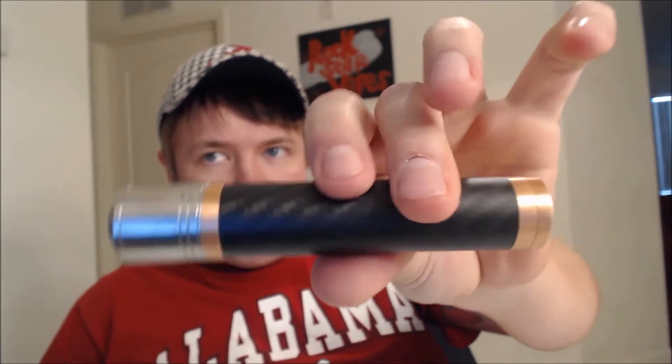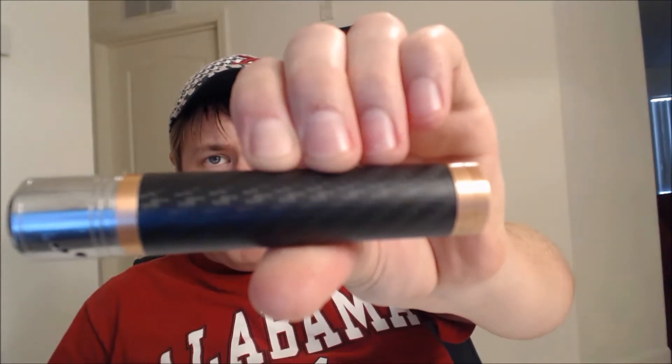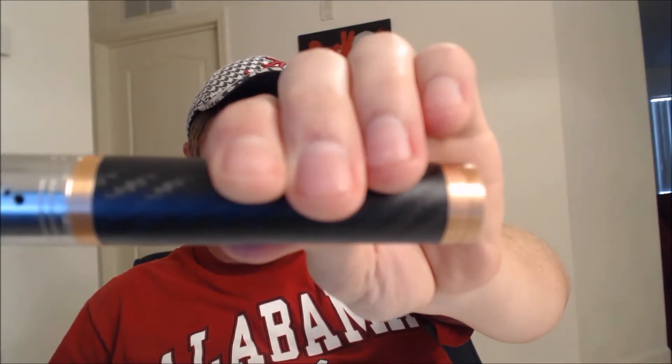What's up everybody? This is Josh with Rockstar Vapes and today we're going to be talking about the Paragon Clone by SXK. Let's go check it out.